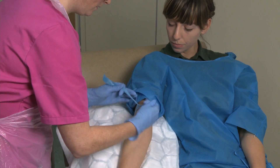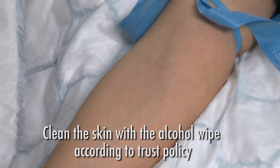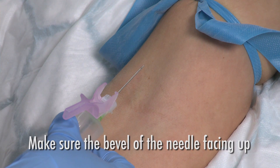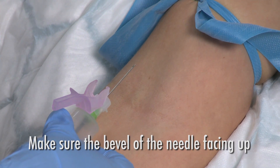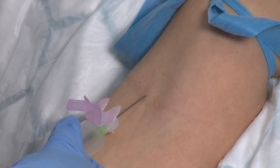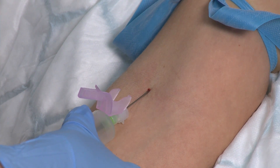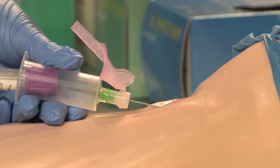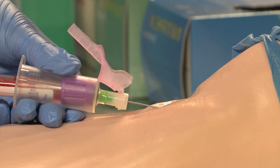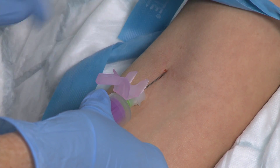The tourniquet should be tight enough to pinch the skin, but not so tight that it will cause pain. Clean the skin with the alcohol wipe according to trust policy. Always ensure the bevel of the needle is facing upwards. Once the needle has been successfully inserted into the vein, hold the barrel securely, ensuring it does not move. Push the blood bottle into the barrel and watch it fill with blood. Releasing the tourniquet at the earliest opportunity will reduce the risk of the sample haemolising.